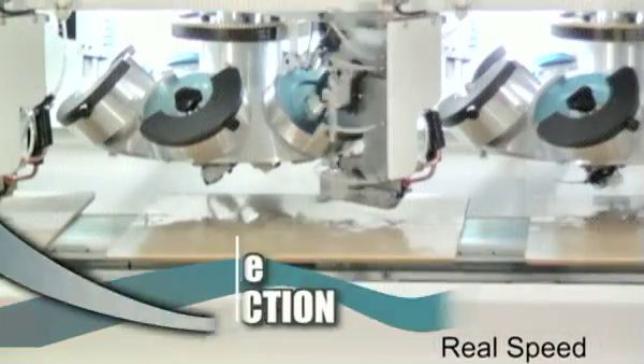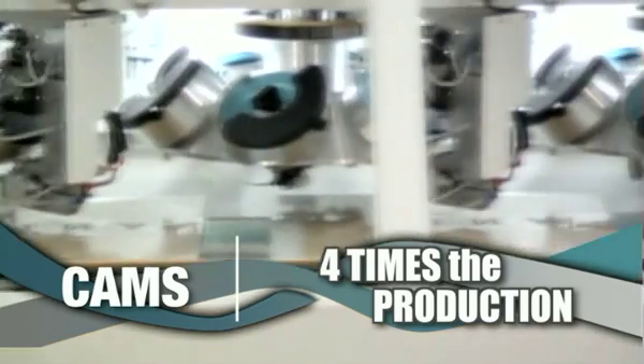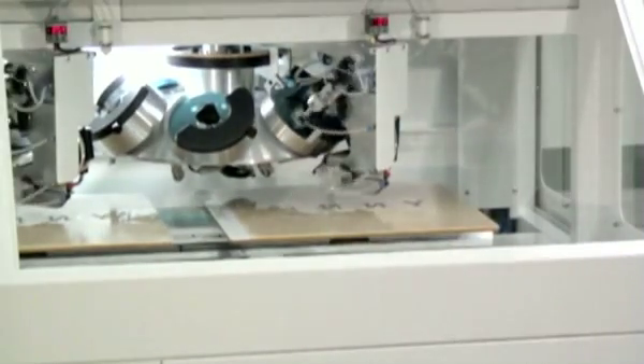The CAMS 4H3P actually produces four times the production at less than two-thirds of the cost of its closest competitor. This new CAMS machine is the absolute winner for any application that requires maximum flexibility with the lowest time-money cost per piece.